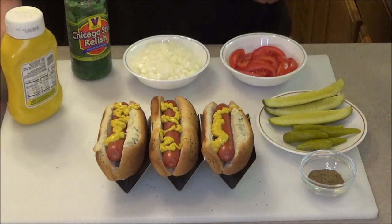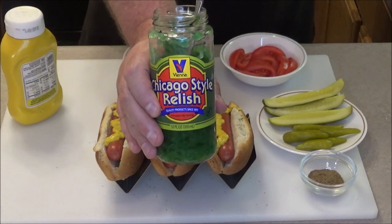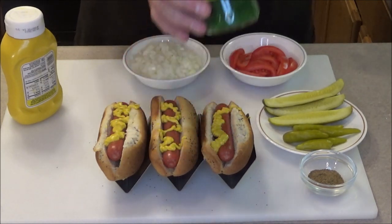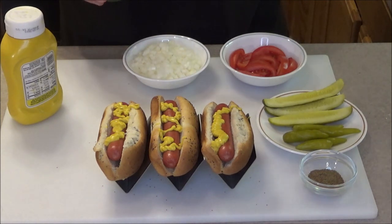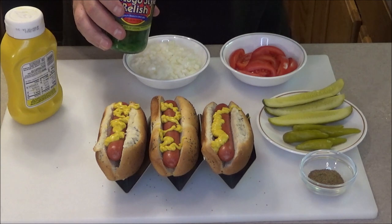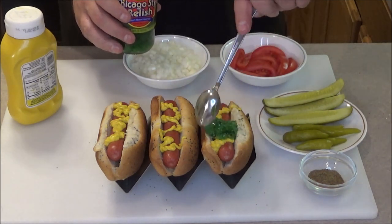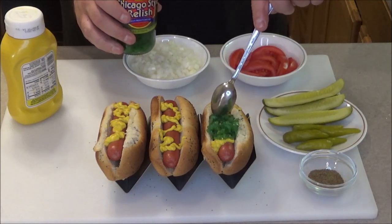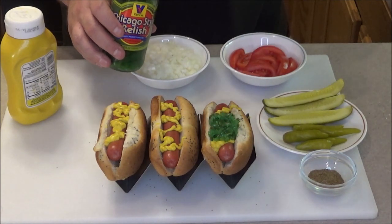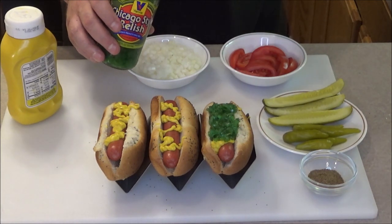Next we're going to put on this Chicago style relish. I got all these ingredients from Vienna Beef - I'll leave a link below. You can order this stuff; they have a hot dog kit that includes the hot dogs and all the ingredients. Or if you're lucky like me, you might be able to find these ingredients at your local market. I was able to find it at a market called Woodman's. So we're going to put on the neon green relish.